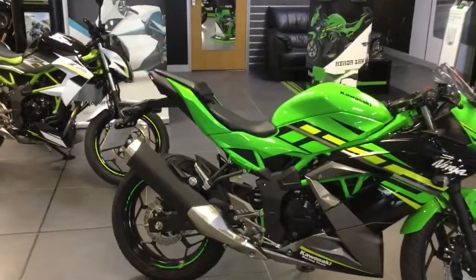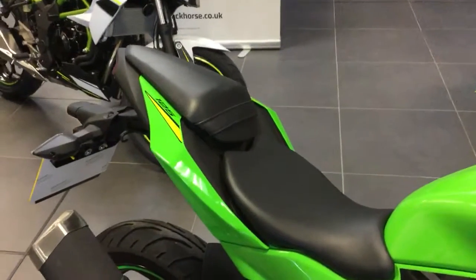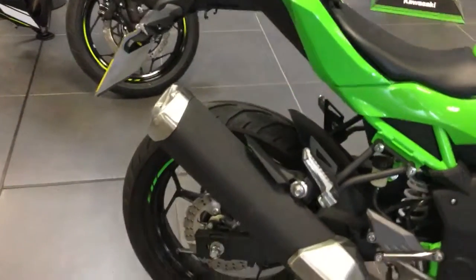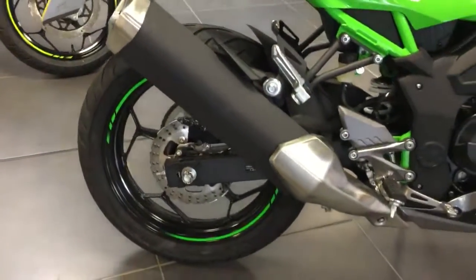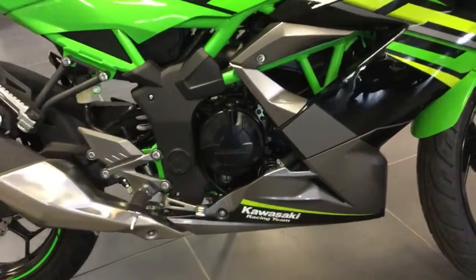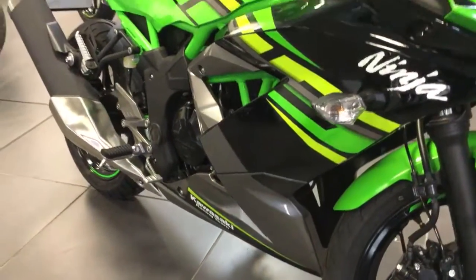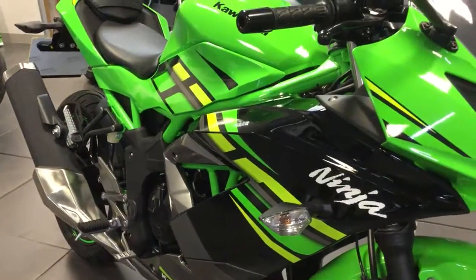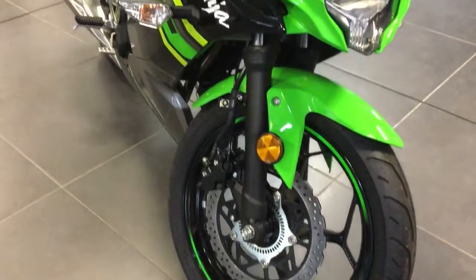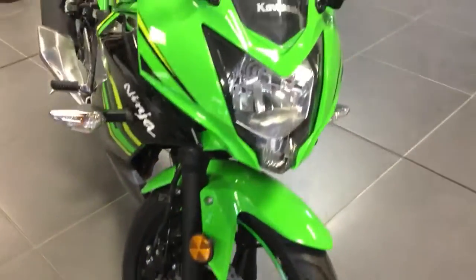First off, the bike will be on a 69 plate. Brand new tire, nice white spring in there. That does say 125 just on the side there. Green wheel tape on a brand new front tire there as well.